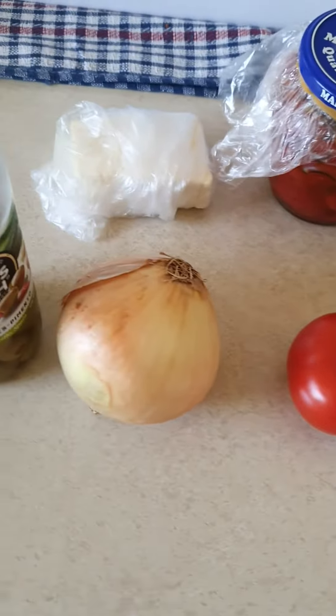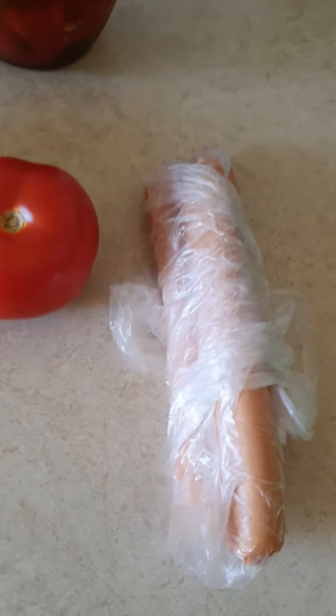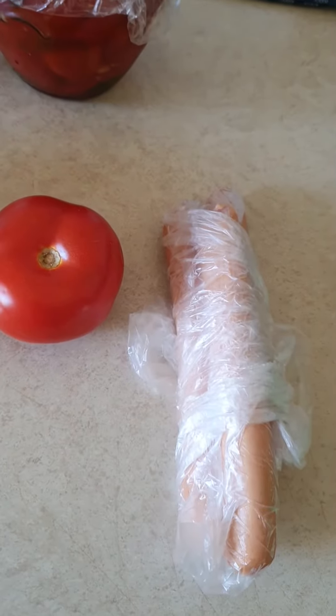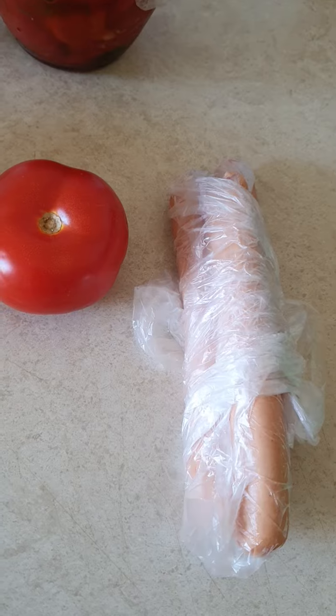Good afternoon guys. Tonight I'm making myself dinner. I'm just gonna have the sausages. These are American sausages, hot dog sausages. So I'm gonna boil the water and put them in.